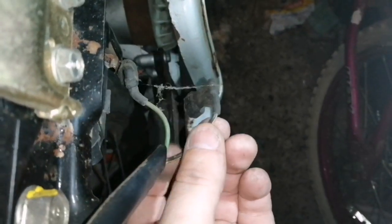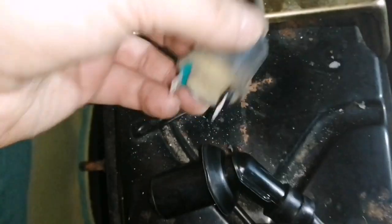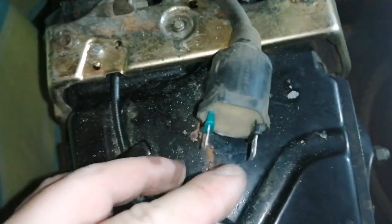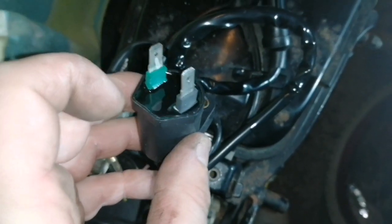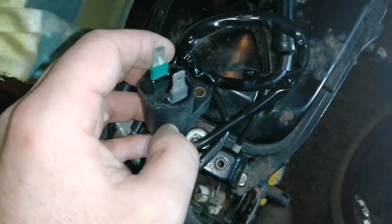Just to point out that when you get these, there's two wires. One's black and yellow stripe and the other one's green. When you look at your coil - this is the old coil - the green goes to the green, see that, black to black. New coil is no different: green, black. So you fit the wires on the same way and you screw it back onto the bike the same way.